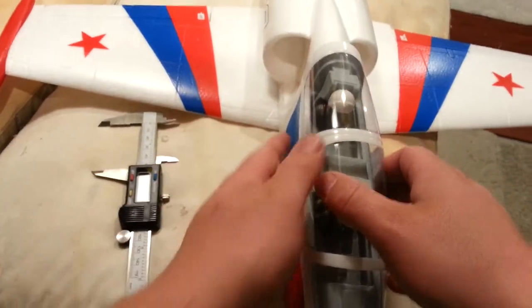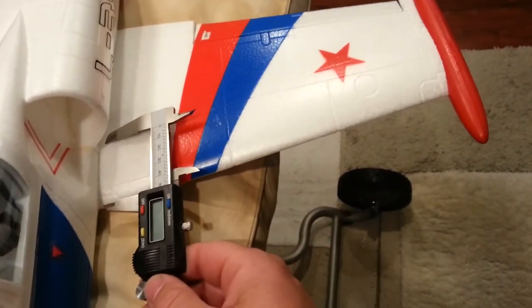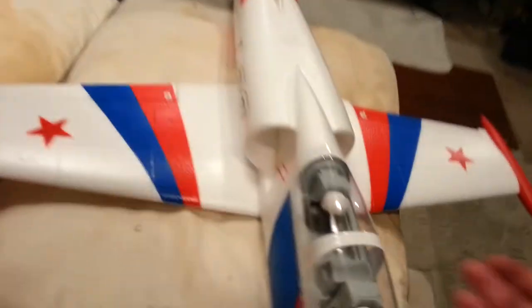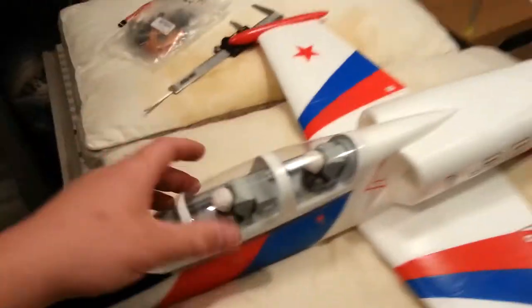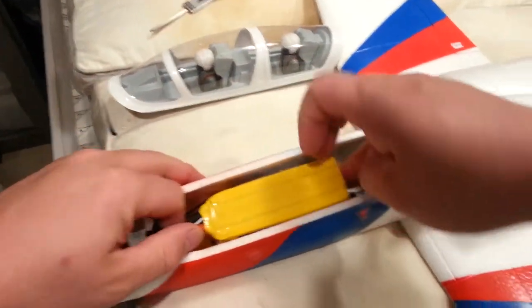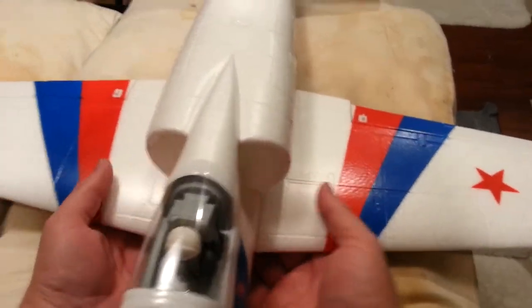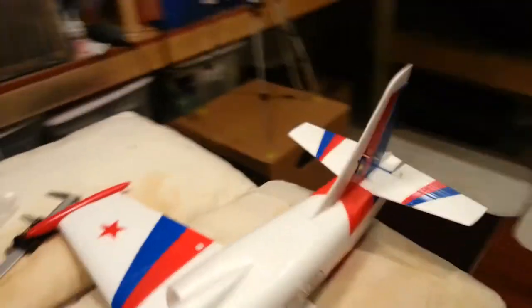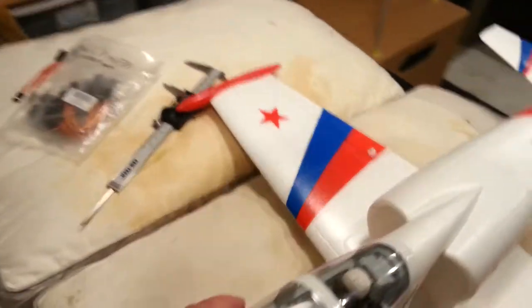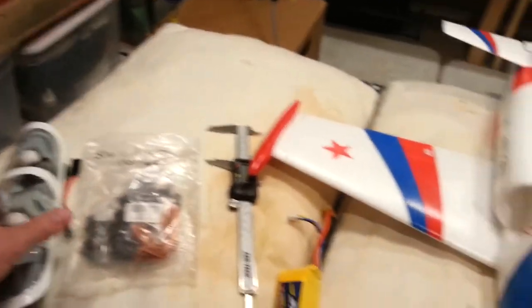The receiver being out of position will make a difference. Loosely placing the battery in there: we're already nose heavy with the battery all the way forward, which is great — that's what I was hoping for. Putting it back partially, even right to the edge where the servo is, we're not perfect but I think we're okay. The receiver will be as close to the CG as possible.